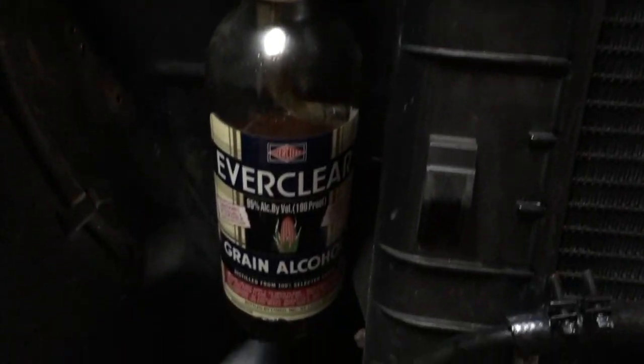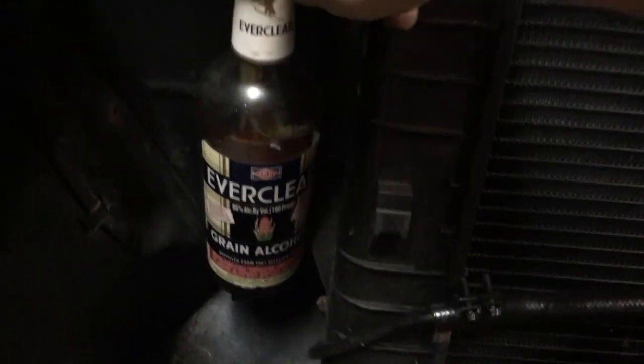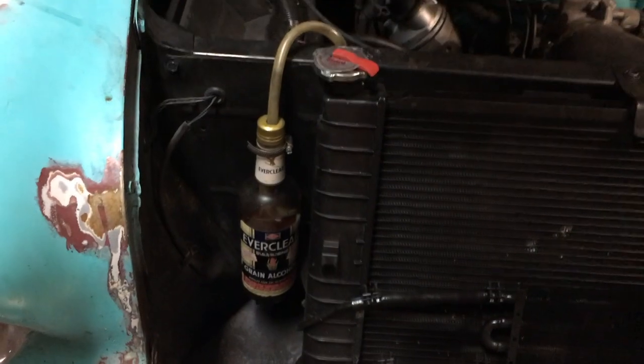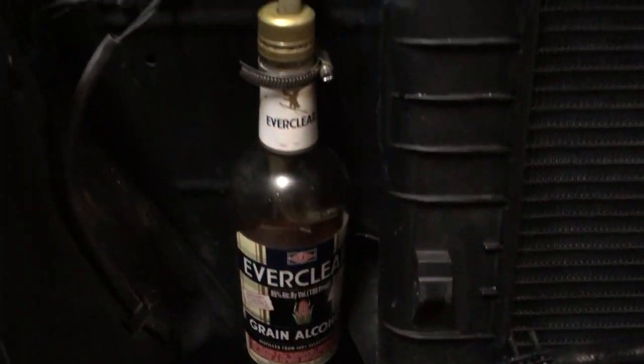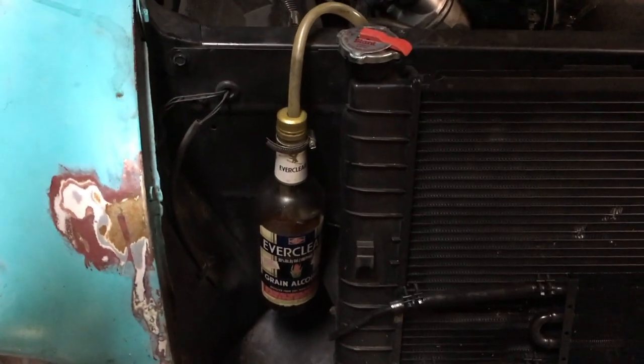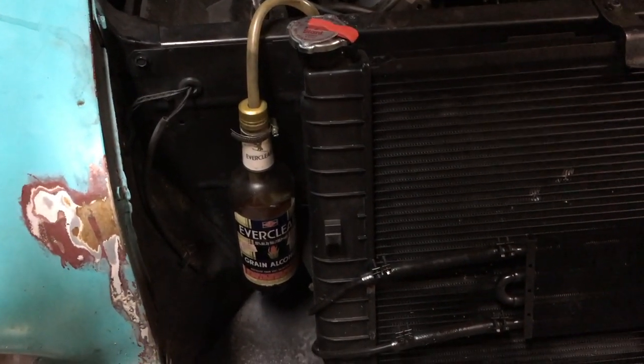We'll run down to there. I need to get a longer piece of tubing, maybe a piece of black line, I don't know. But that's it — it's part of the car now. So there you go — liquor bottle overflow, how-to. Pretty simple. Like, subscribe if you want to see more, and as always, go fuck yourself.